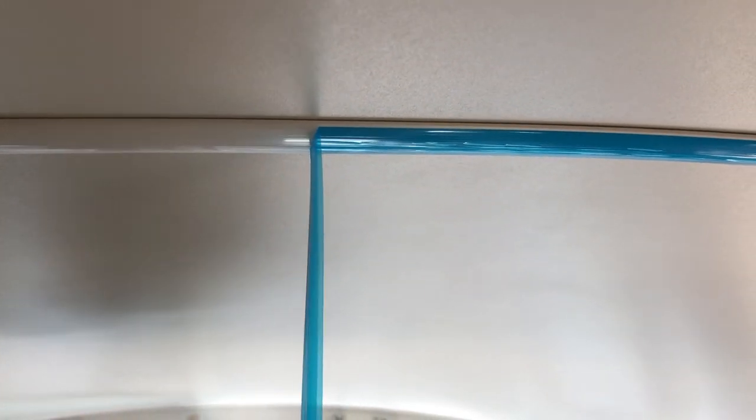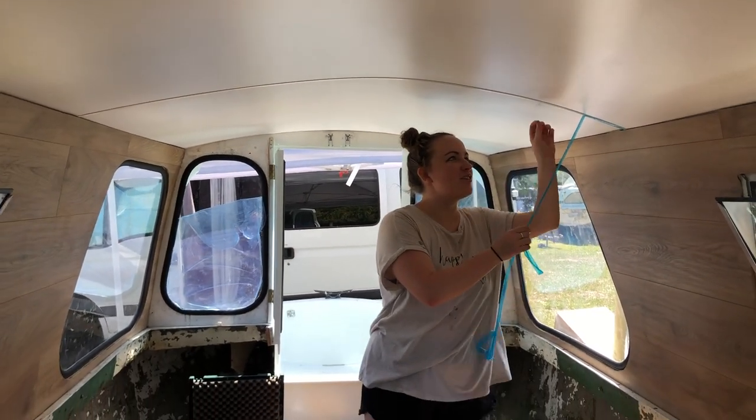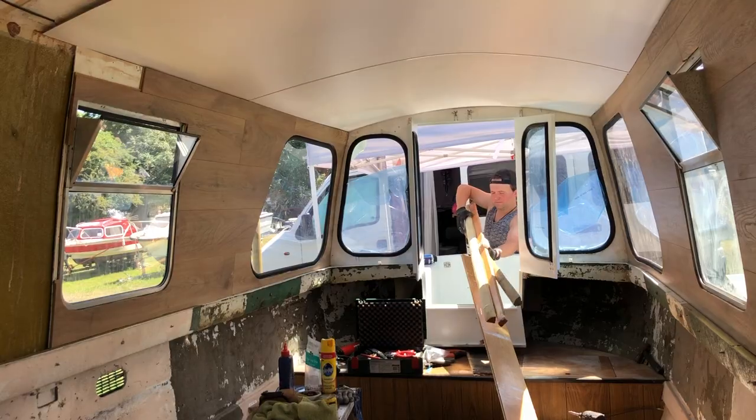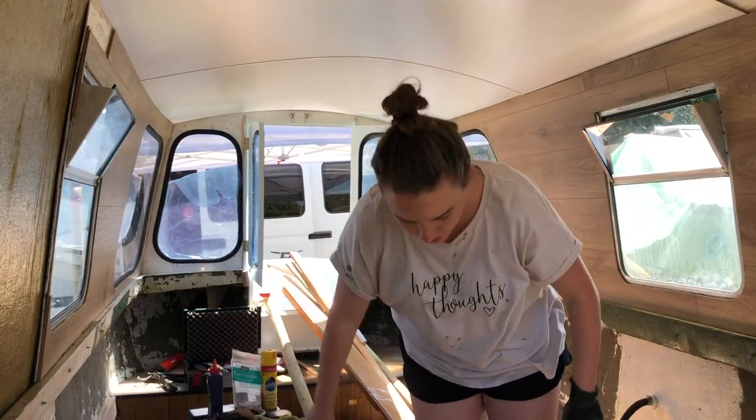Oh my god, this is the best part of the whole boat renovation. Oh my god, this is the tiny wee building site!